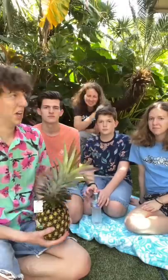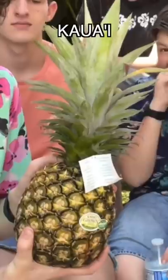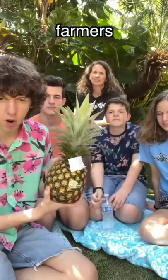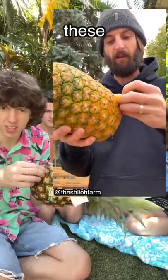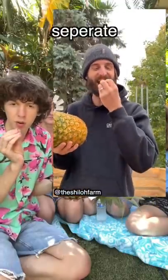We got this kawaii sugarloaf pineapple at the farmer's market. I've been seeing this way on TikTok where you can cut it and each of these holds out to be its own separate fruit.